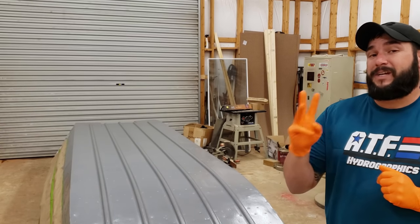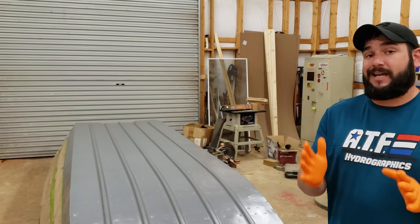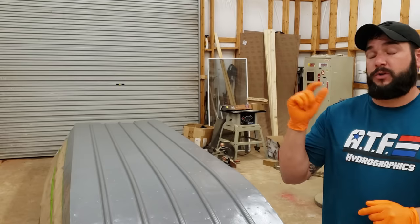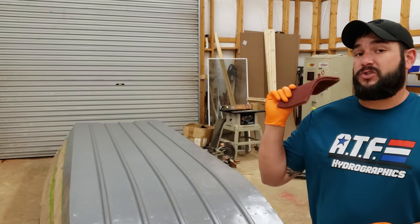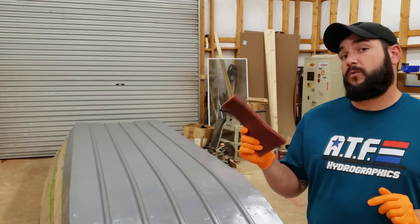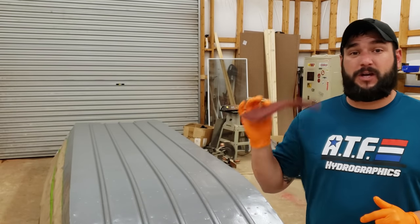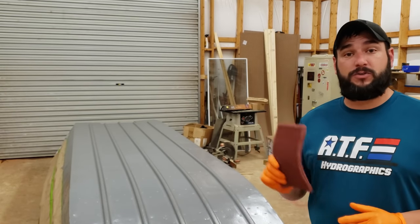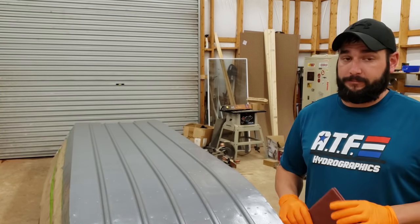After you get that last coat of Gator Base on, let it dry per the instructions. It has now been three days since we applied the Gator Base - it is completely cured. Gator Glide recommends that when you put on the base, you wait a minimum of 72 hours. Our next step is to scuff the entire boat. They say you can use either 220 grit sandpaper or a red scotch brite pad. I have tons of red scotch brite pads at the hydrographic shop, so that's what I'm going to use to scuff the entire boat, clean it one more time, and then start applying the Gator Glide.